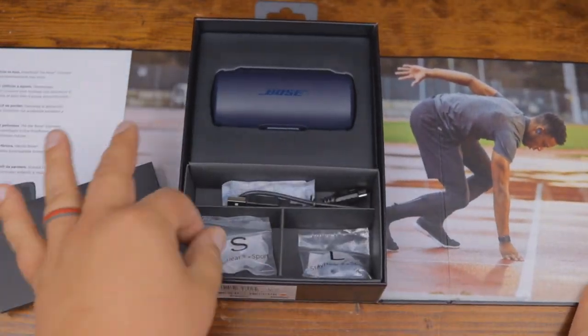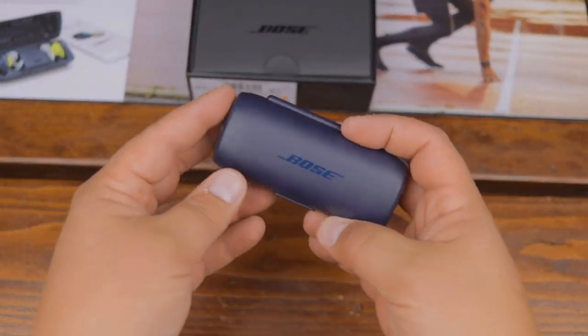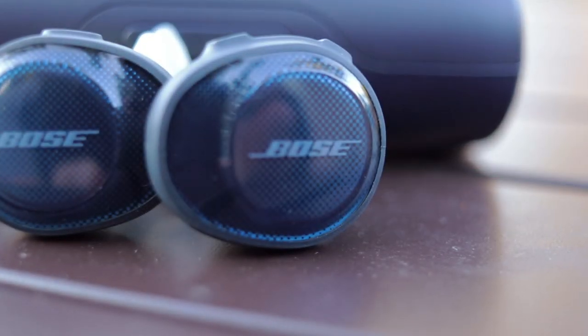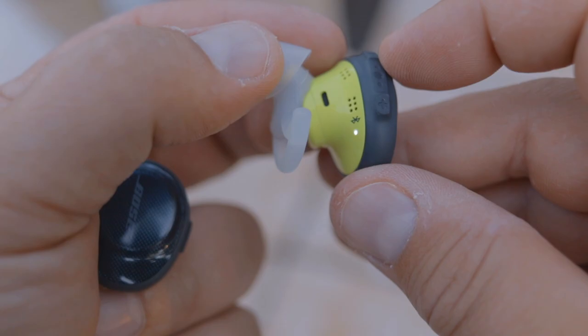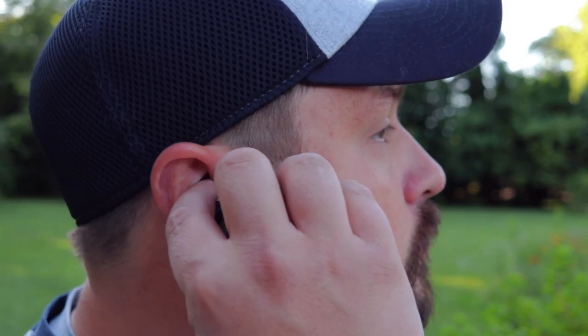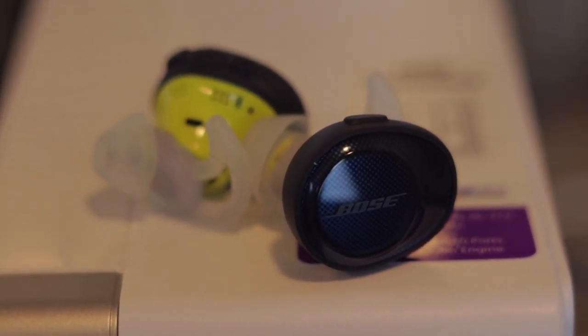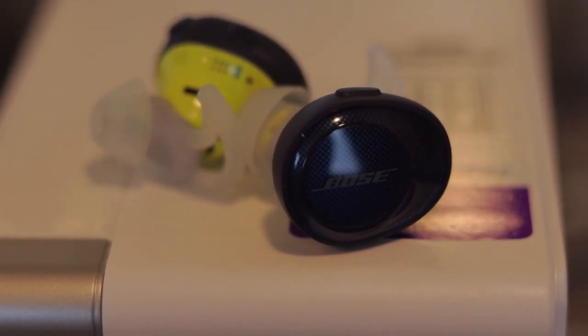The Bose Sport Free are IPX4 water resistant, so you should feel comfortable wearing them to the gym or maybe in a rainstorm, but don't go jump in a pond or a pool — they are not waterproof. The complete plastic design actually looks really nice compared to some of the other ones I've reviewed, and they have this nice wing design that when you put it in your ear and twist it, it actually holds pretty tight. Those rubber wings definitely help hold and were a nice touch. However, the Bose Sport Free stick way out in your ears compared to any of the other ones I've reviewed — a good few knuckles outside of my ear, so people are definitely going to notice. While that didn't bother me too much, it's just something you want to be cognizant of.